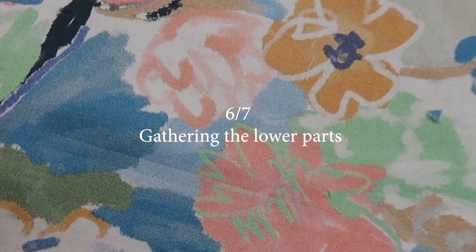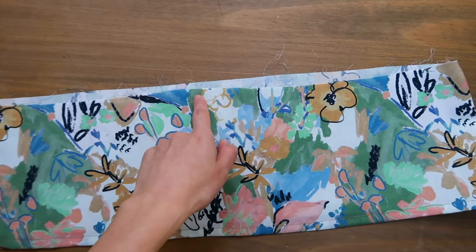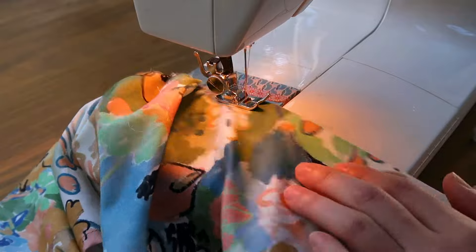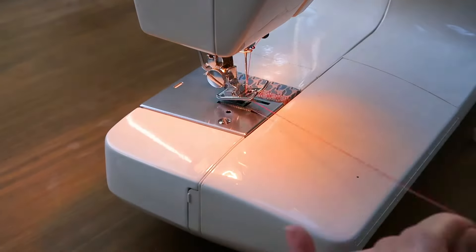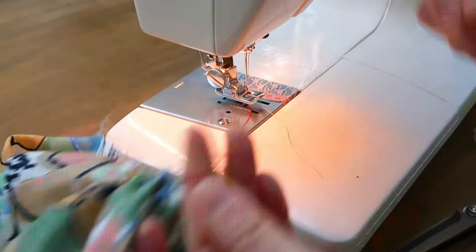It is now time to gather this lower part. I'm going to gather it in four different seams — two at the front and two at the back — so that I spread them more evenly later on. But you can of course make one long gathering seam all around if you prefer. You want to gather in the seam allowance.